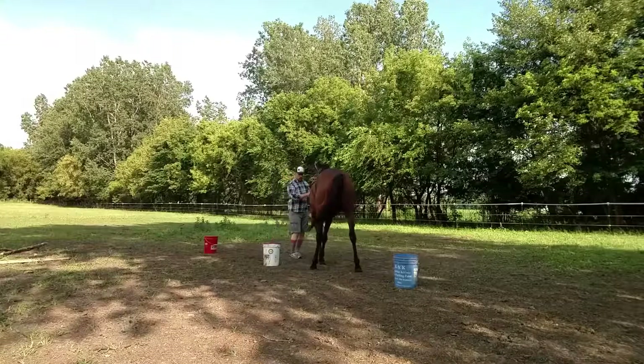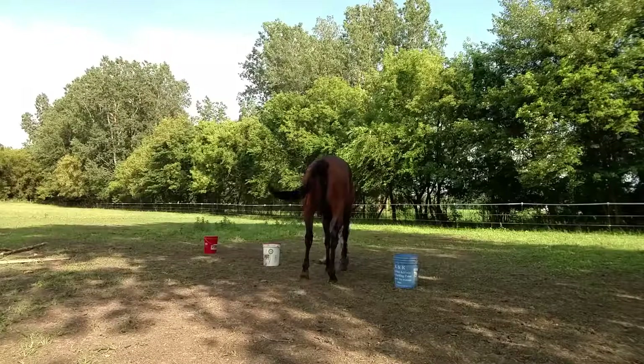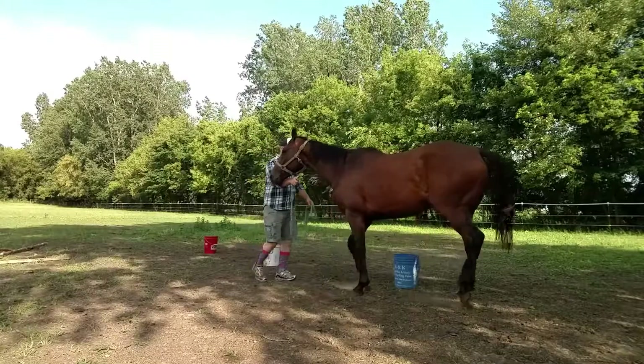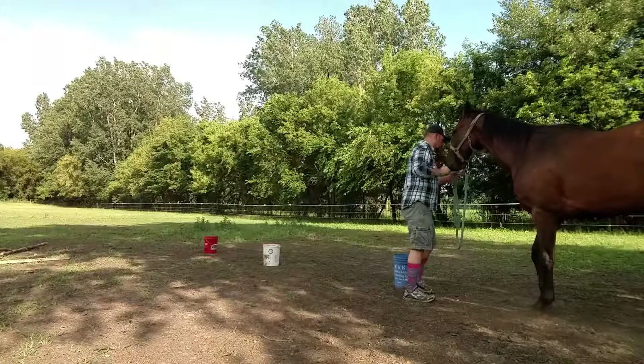Oh, we went too far — kind of have to swing back. It's a matter of really getting her in tune with which side of the body I'm on and how she's responding to me. So the goal is really to get her light, get her moving and thinking backward, which will ultimately help her under saddle.